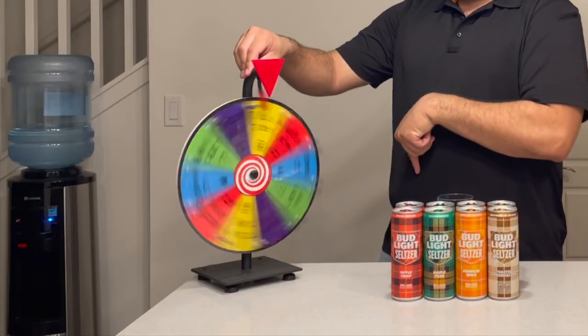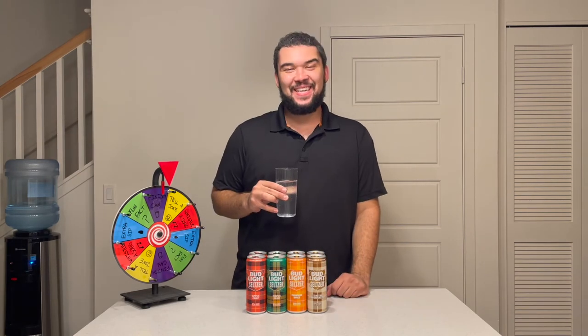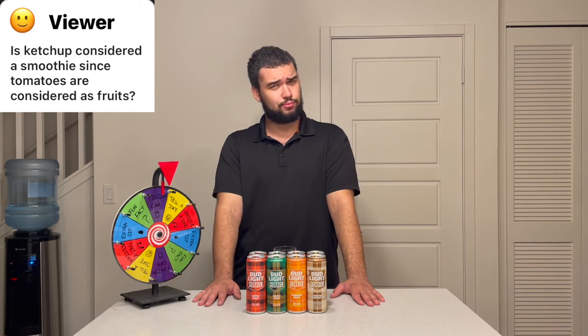Let's spin the wheel again. Finish can — are you freaking kidding me?! I don't know if there's a magnet on there that loves the color purple, but okay. And the last question: is ketchup considered a smoothie because tomatoes are fruits? I would say no. Ketchup is not a smoothie even though tomato is a fruit — ketchup has things in it you don't want in a smoothie, like vinegar. It's got all kinds of ingredients you don't want. And done.